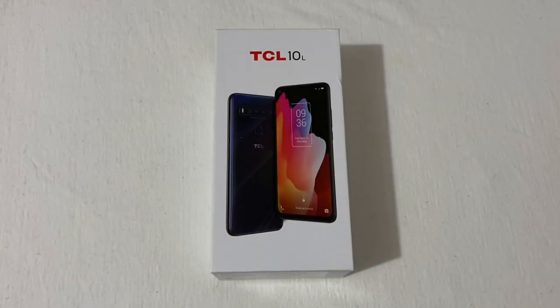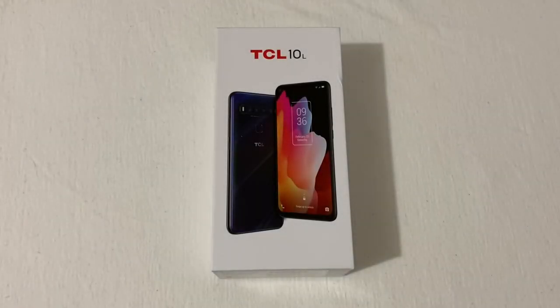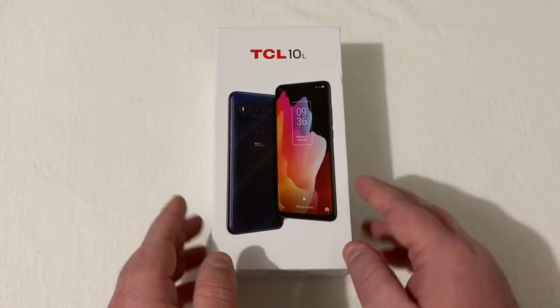Hey everyone, RJ here. Welcome back to the channel. Today I'll be doing an unboxing and taking a first look at the TCL 10L. First, I want to give a special thanks to TCL for sending this phone out to unbox and review for y'all. I know this phone's been out for a little bit and there are a lot of reviews already, but I'm thankful to bring it to y'all myself.